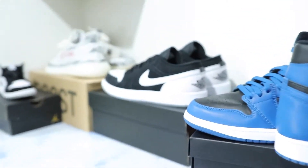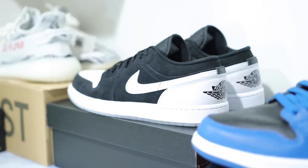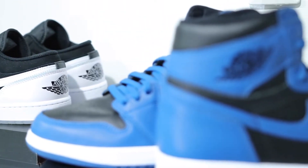I also did a video on those back there — the Diamond Low Mids. Check out that video, you guys, as well. Those are super clean, a sleeper, and we're going to watch the price of those creep up.